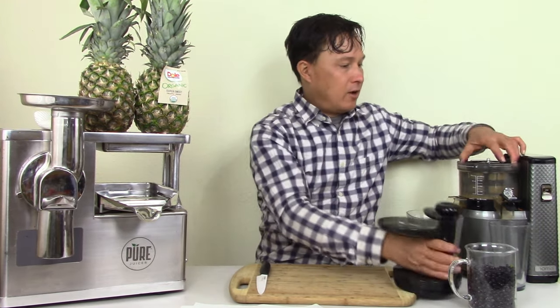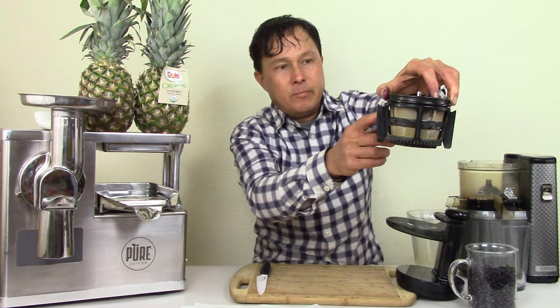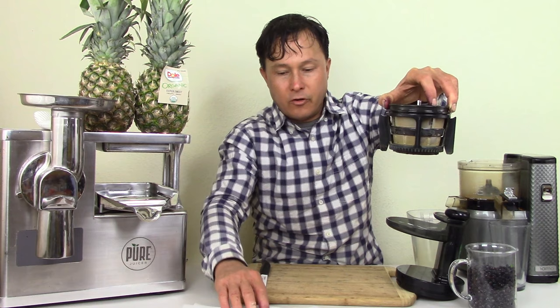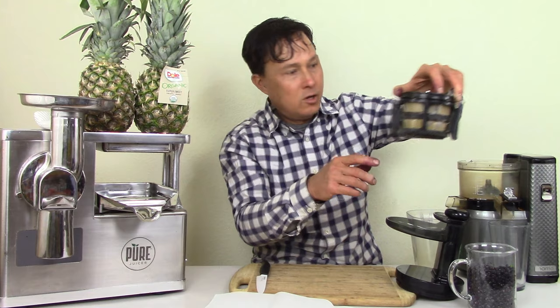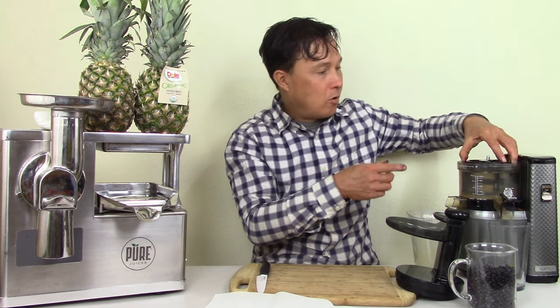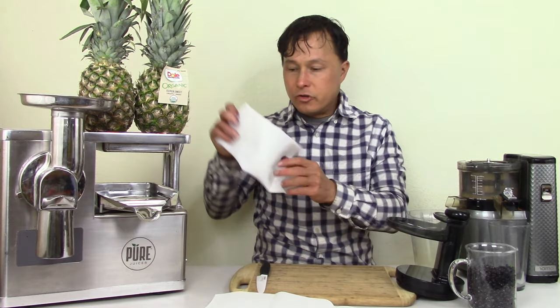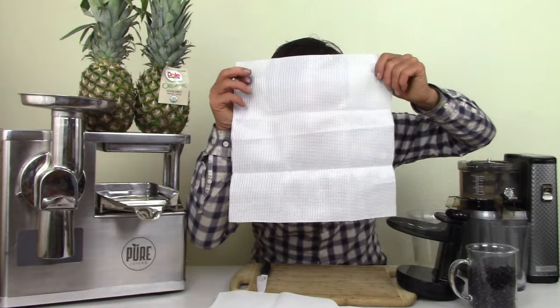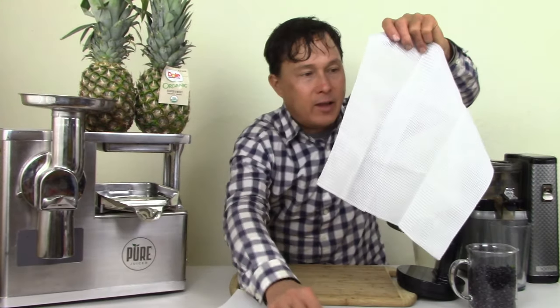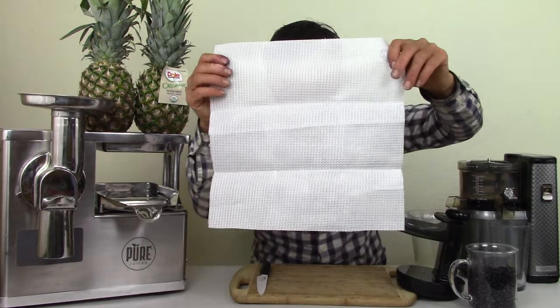The Nama has a juicing screen that does not absorb color, so you're not losing pigments — they come through or stay in the screen where you can wash them through. It has a larger pore hole size. Now, Pure did come out with a solution: a clearer cloth you can see through, compared to the standard opaque cloth. I'm not sure if they've officially released this cloth yet.